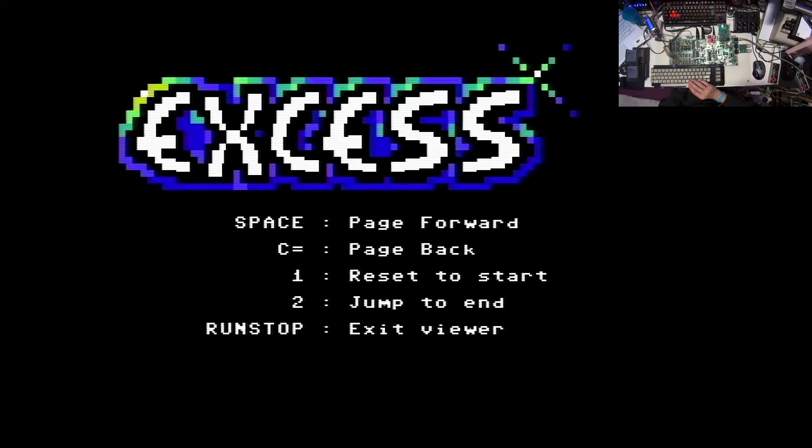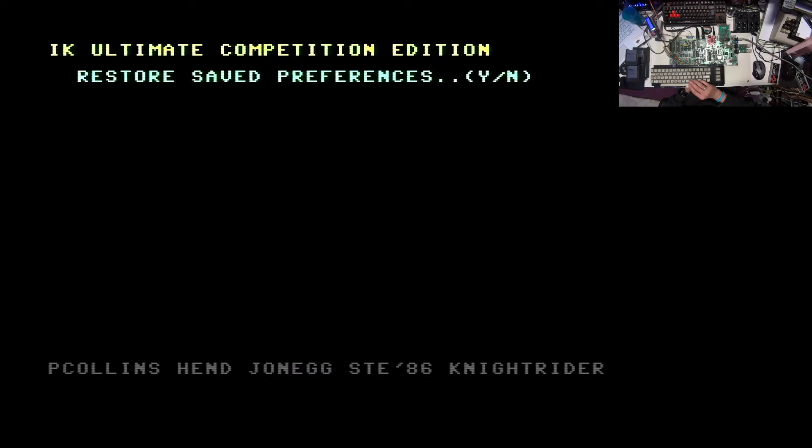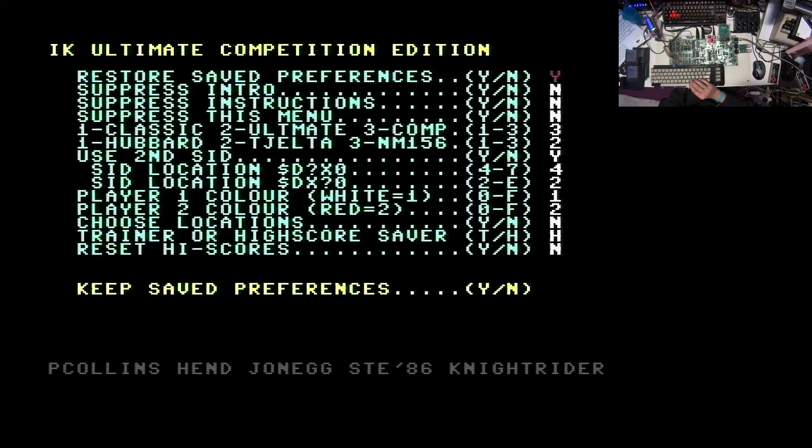Then we are back at the beginning, so let's jump to the game. Here we have a question if we want to restore saved preferences, and that's the reason why I already have one instance on my EasyFlash - because I'm just hitting Yes and it is already predefined to my own preferences.